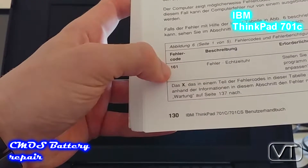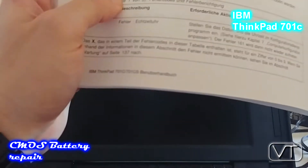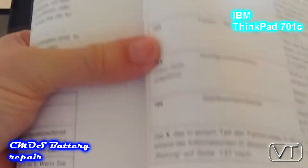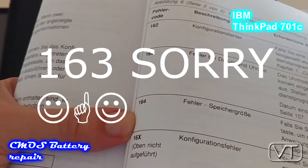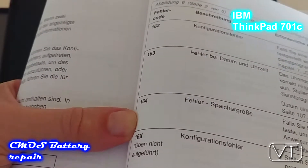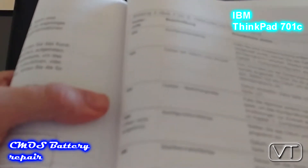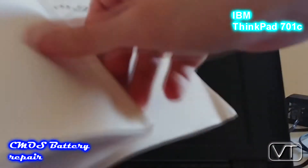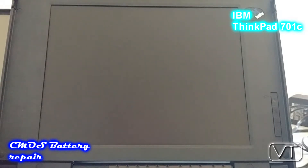If you have a faulty CMOS battery you will get error code 161, that's a faulty real-time clock, and you will also certainly get error 163, which is a faulty date and faulty time. My Benutzerhandbuch is only in German, but the error codes themselves are universal and you will get the same numbers with a faulty CMOS battery.